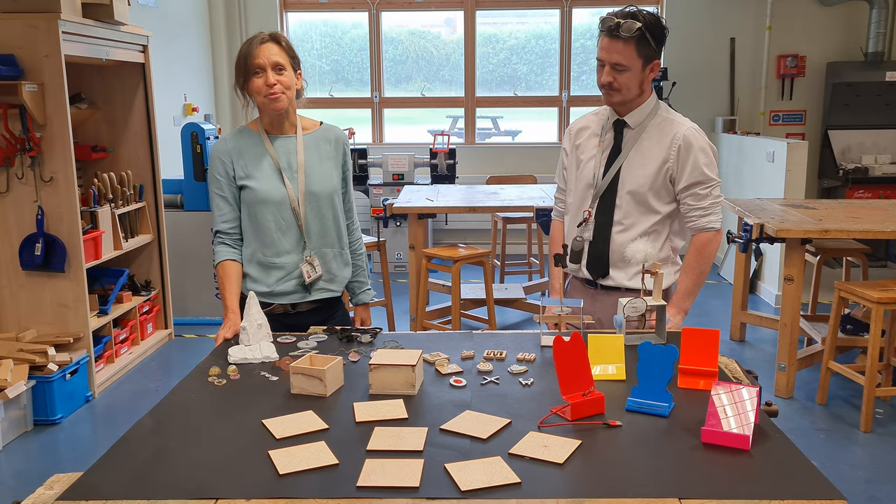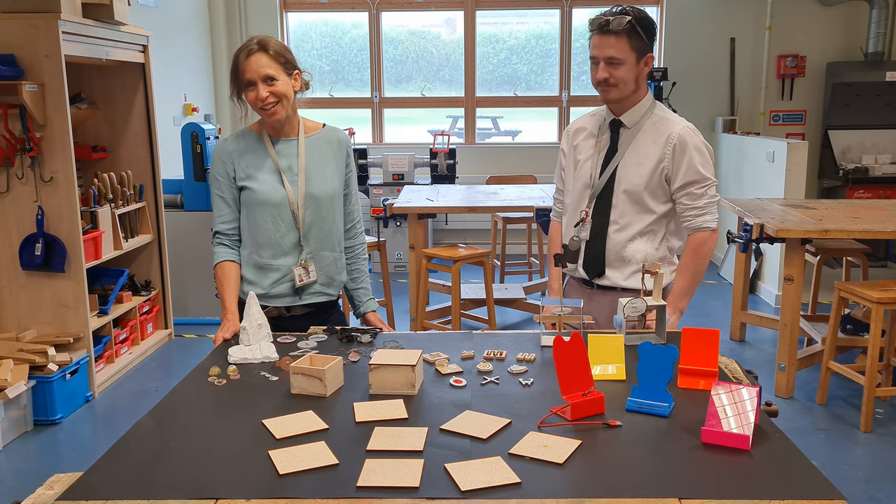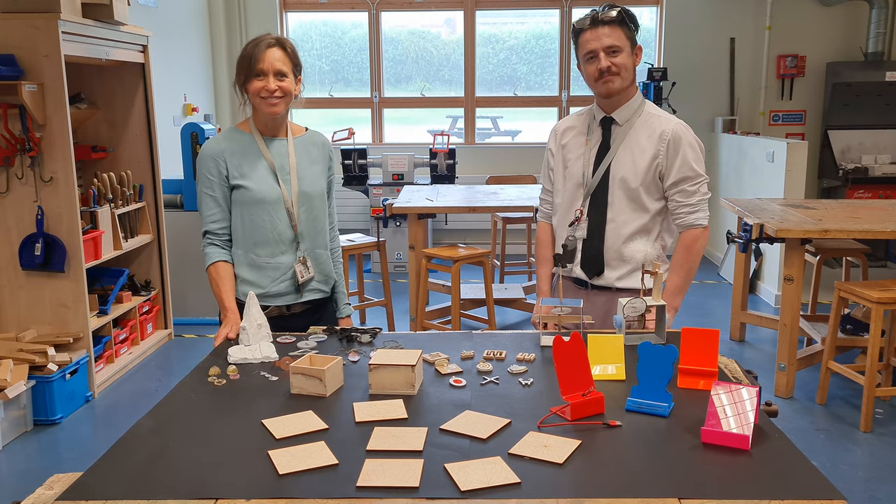The Year 10s have been experimenting with materials as well, so we're really excited about next year. Hope you have a good summer. Bye-bye guys.